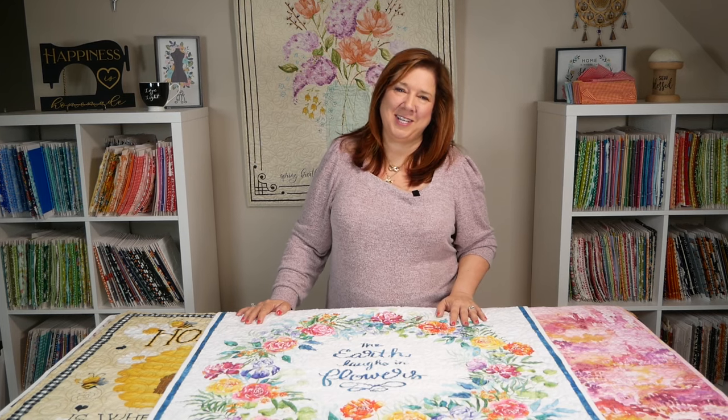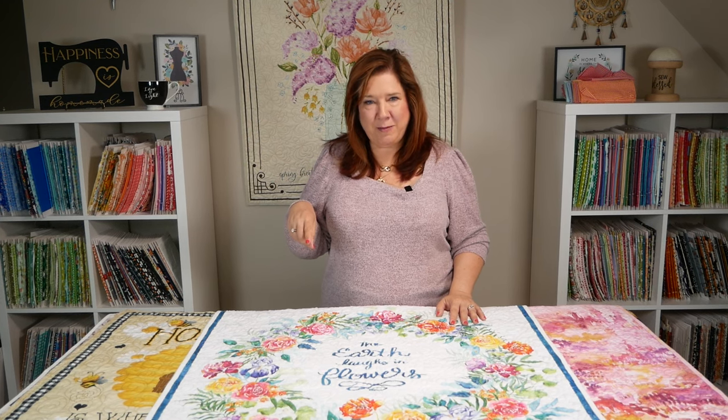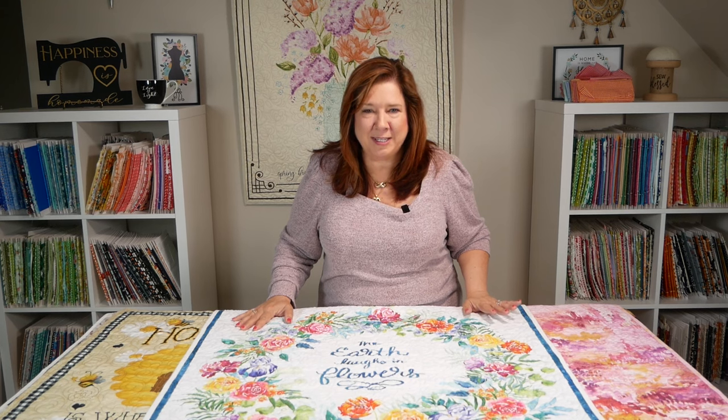And that is our end-to-end quilting in a nutshell. Please see the link in the video description for the playlist from Power Tools with Thread by Becky Thompson. She's outstanding — she'll make you feel comfortable in a second.